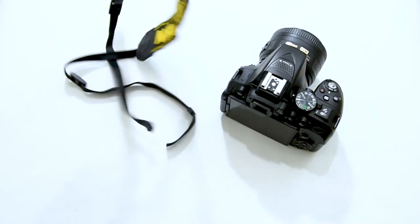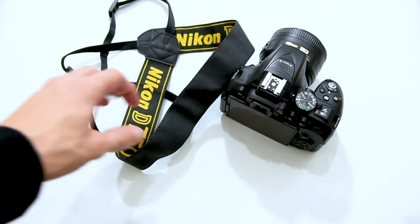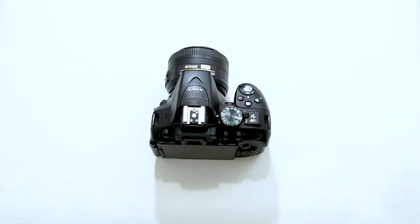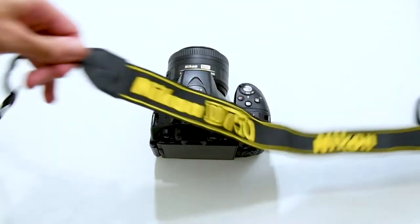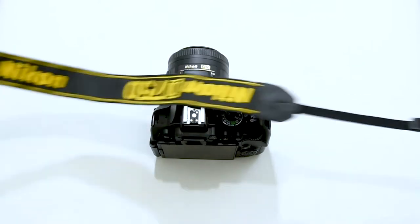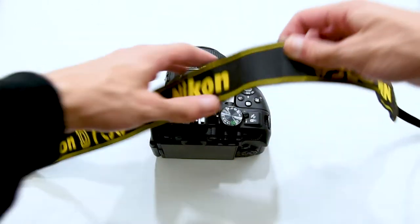Alright, better. First thing you need to make sure of is to flatten the strap across your camera. Make sure there aren't any twists and that the logo is facing upwards.